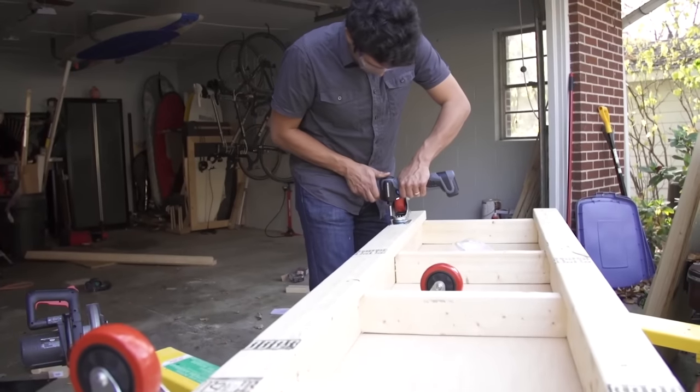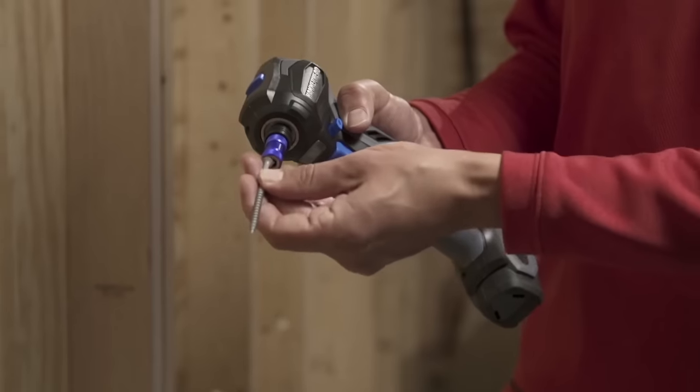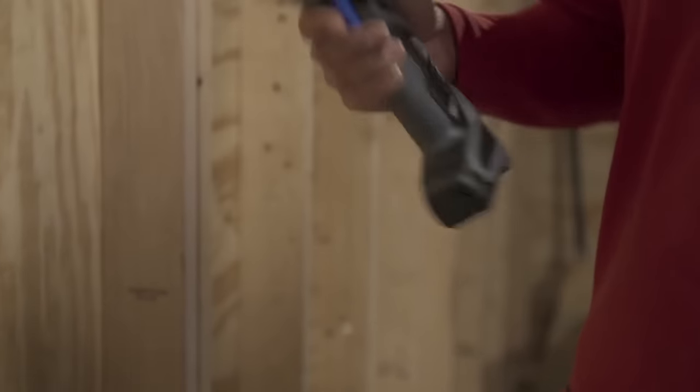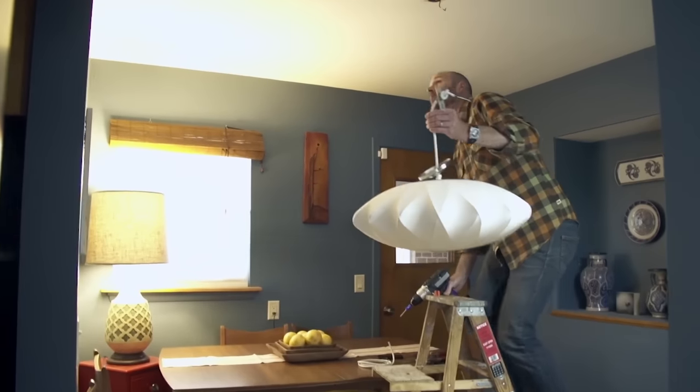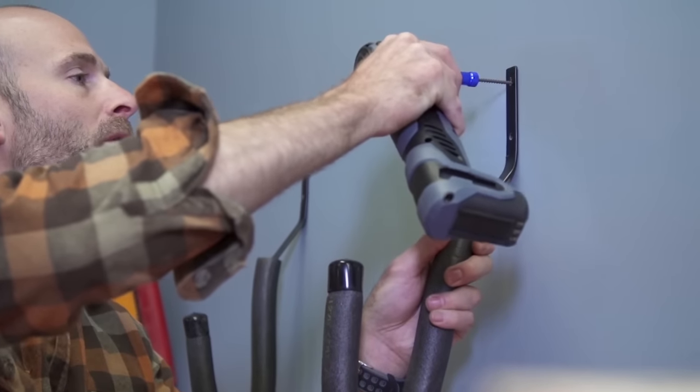Changing the nozzles is very simple thanks to the Bit Grip magnetic technology, and the tool can be purchased for $18.